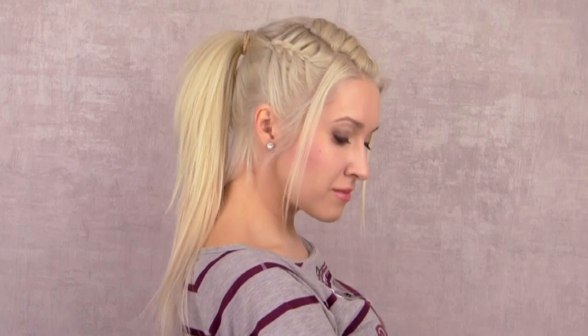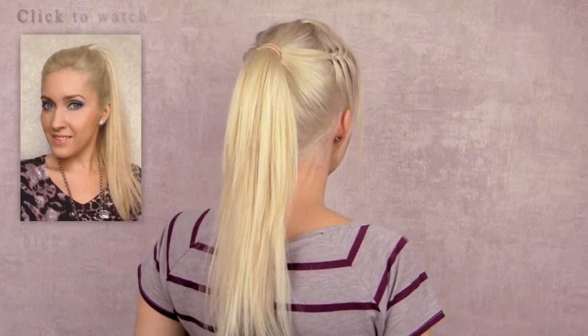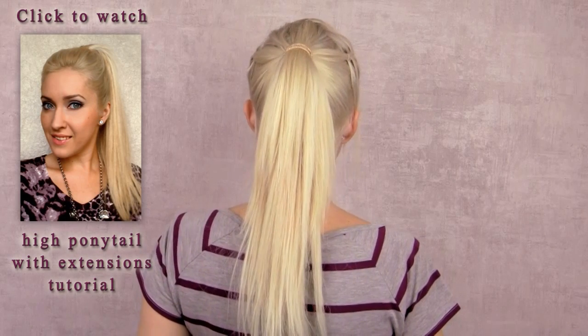Here I once again secured my hair into a high ponytail. This time I have also incorporated my Glam Time hair extensions to get the length and volume that my own hair doesn't have. I really love the unique Lara Croft feel of this hairstyle, and it's also great for second or third day hair when you don't want to leave it down.